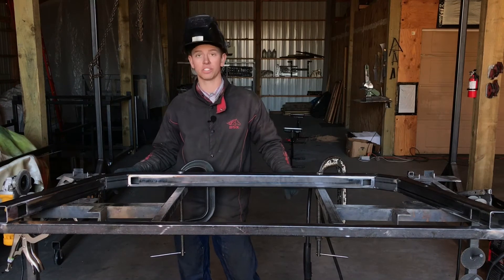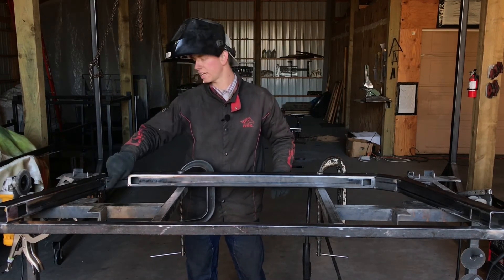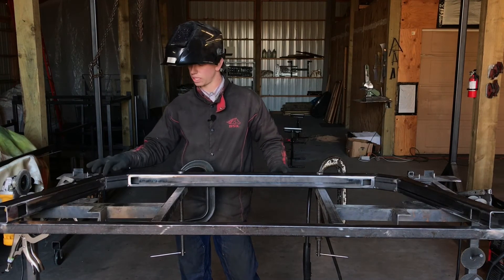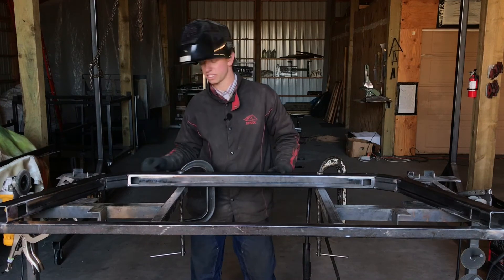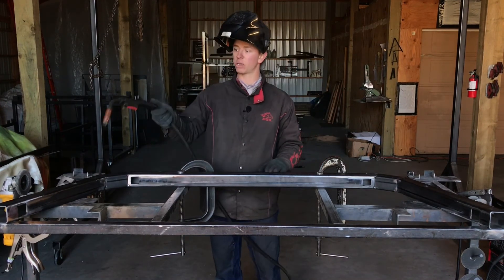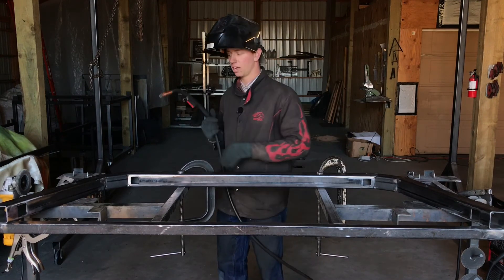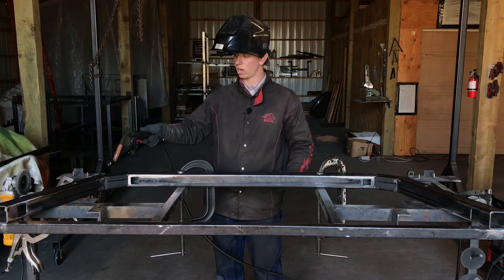After you get all your joints tack-welded, you should have four tack welds on each seam — one on each corner, inside and outside. Then we're going to solid-weld the inside, the top, and the outside seams of all these joints. At this point both of your edges should be tacked and clamped so that when we heat the metal up and weld it, it's not going to move. Go ahead and weld up all your seams.